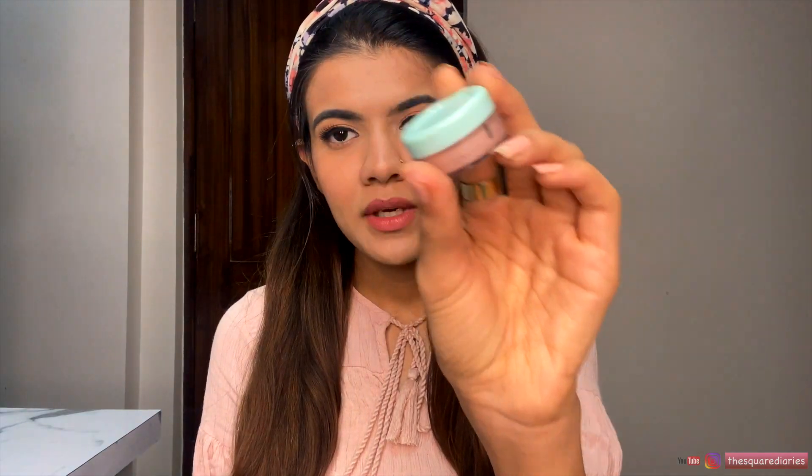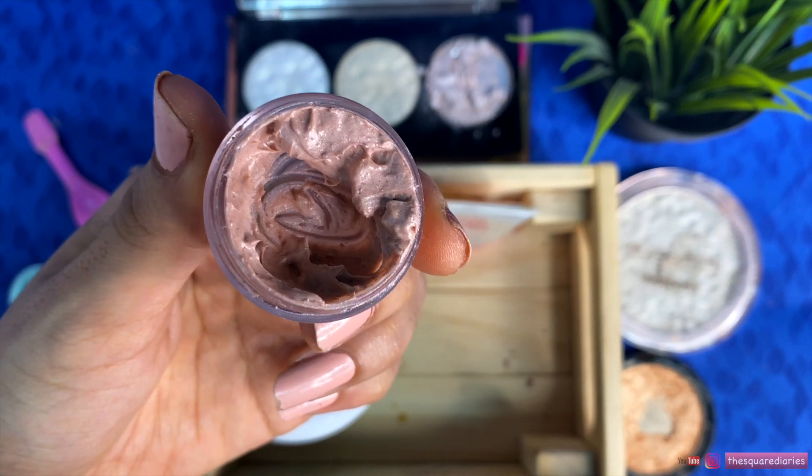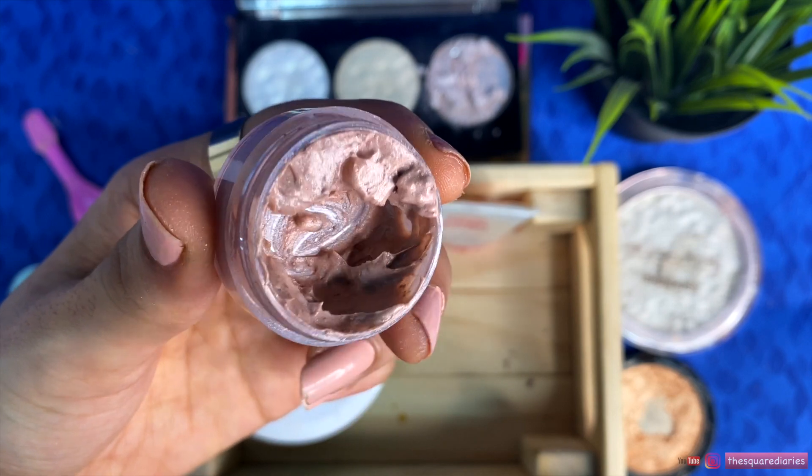I store this homemade strobe cream in a small jar. To make it I use a little pinkish tone and a little pearlescent mix which suits my skin tone. Right now I have only strobe cream and no highlighter, so you can see how much dewy effect it gives. Strobe creams are generally very pricey — around two to three thousand — so if you don't want to invest in strobe cream but still want a glowing effect, you can try this homemade version. I'll now tell you 4 easy ways to use strobe cream.